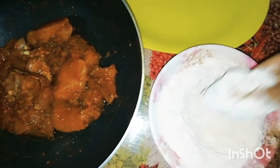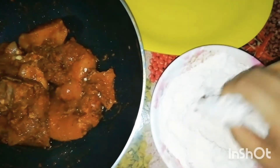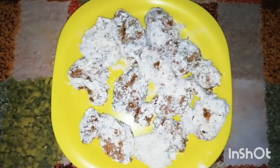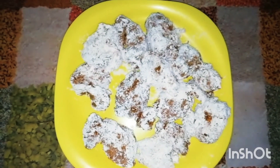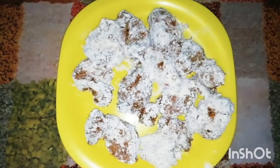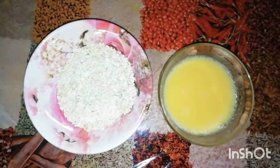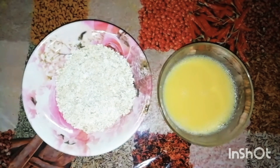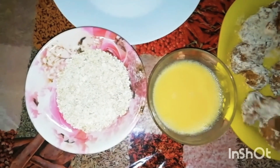Now we'll do it all together. I've done it all together. We'll add the whole process. Put a little bit on it. Here we are going to need a little bit at the bottom.